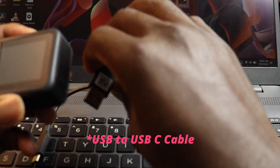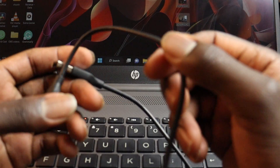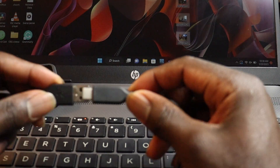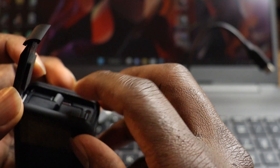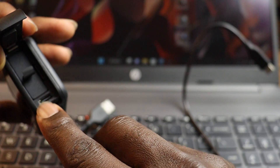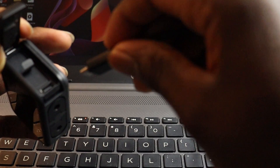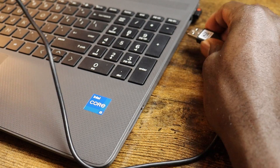The second method is by using your USB-C to USB-C cable. You can use the one that came with your GoPro, or any USB to USB-C cable should work. Go ahead and open up the door on the GoPro, make sure your micro SD card is inside, and then insert your USB-C cable into the port on your GoPro. Then insert the other end into your laptop.